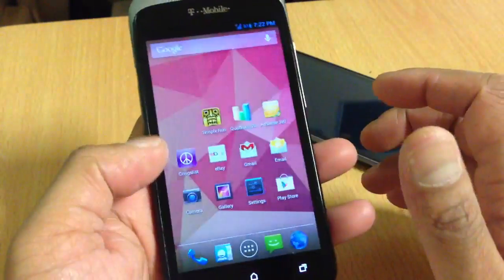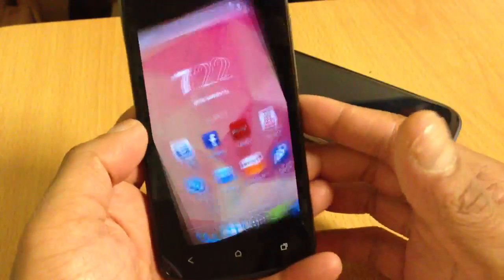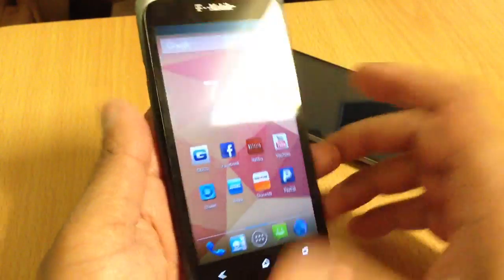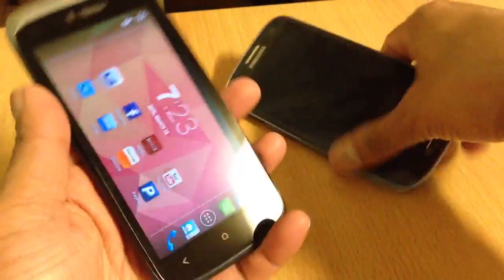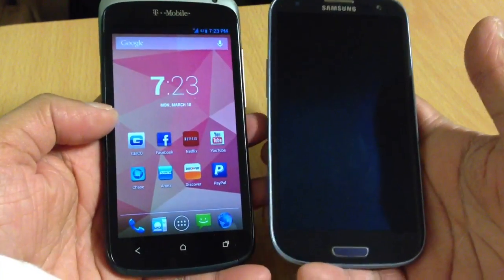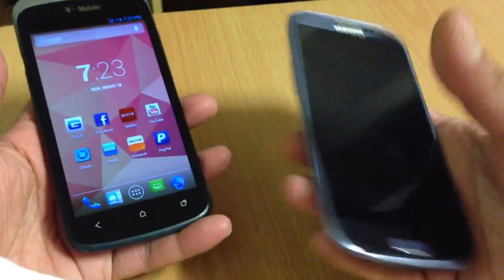I will try to make another video on how to root this phone — step by step. Overall it's a great phone, really light and easy to carry in your pocket. Compared to my S3 it's smaller — this has a 4.3-inch screen and the S3 comes with 4.8.